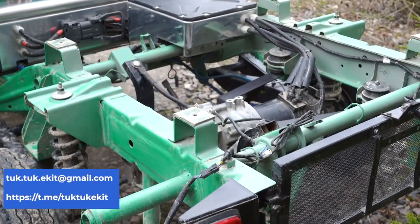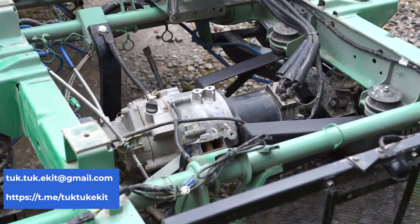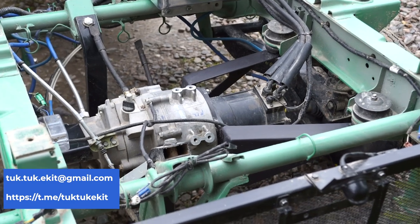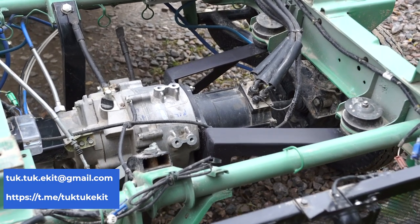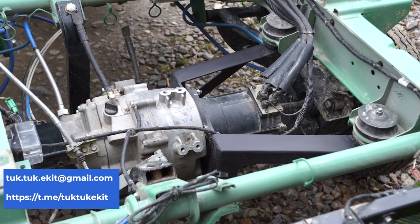Please note that the motor has an original subframe on which you can install different motor versions. This is the smallest one installed here, and I suppose it's more than enough.